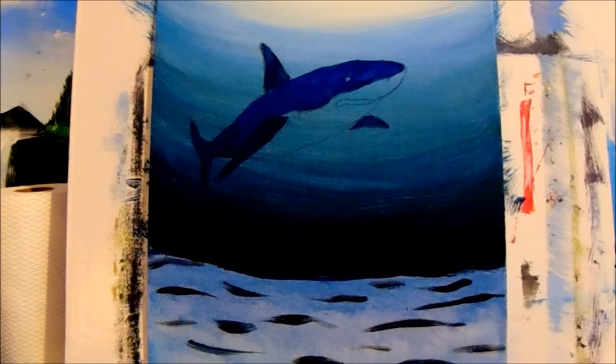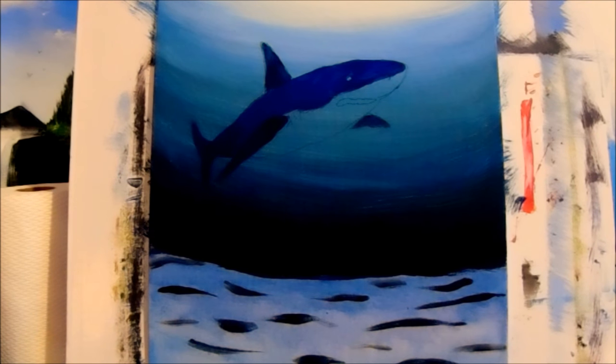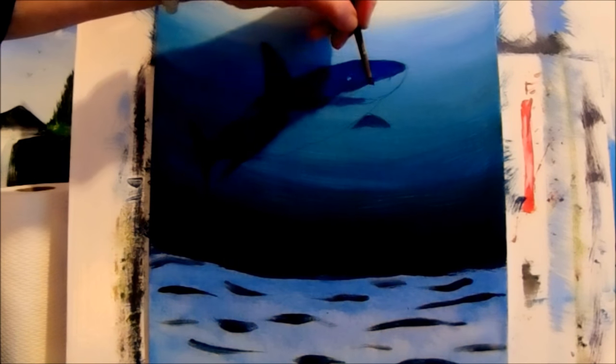Now let's do a little bit of dark in the mouth. Get a smaller, nice little tiny brush and put the dark blue in the mouth — just line the mouth with a dark line so we can see where it is.